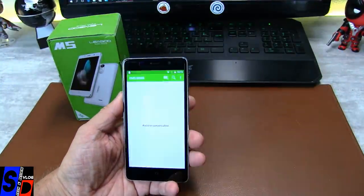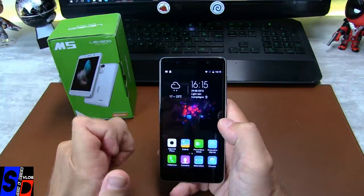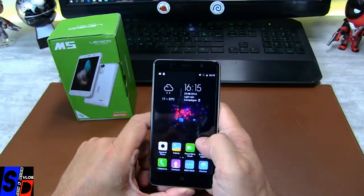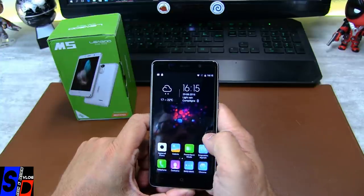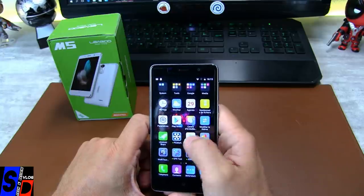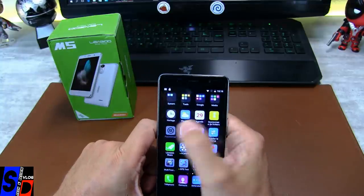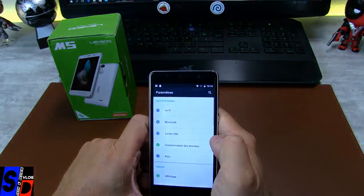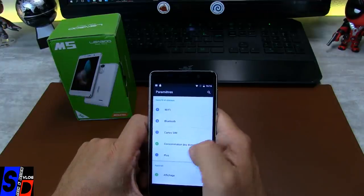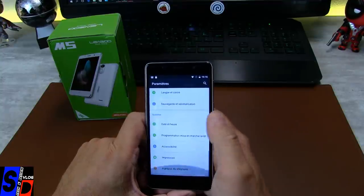C'est intéressant. Vous voyez que l'interface ici — heure et météo — c'est exactement la même chose que sur le Yohan S1. On va attaquer et regarder tout de suite les paramètres de cette machine. J'y ai déjà installé les outils de test, parce que pourquoi traîner dès l'allumage ? Je lui ai dit OK, configure-moi le téléphone avec mon compte actuel qui contient toutes ces applications.